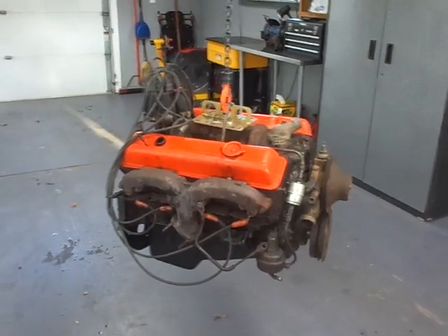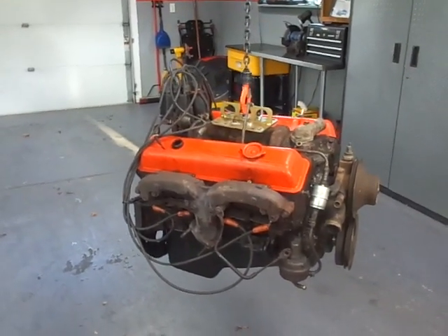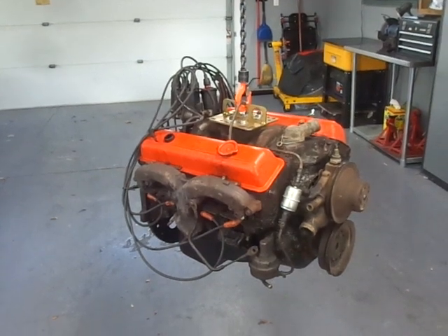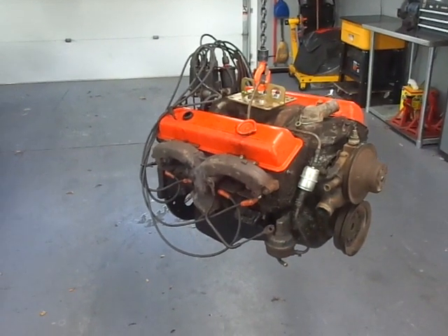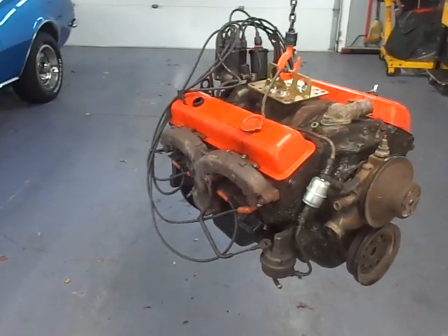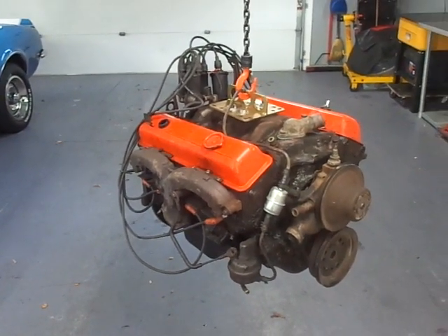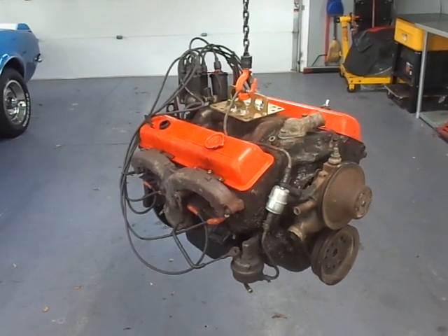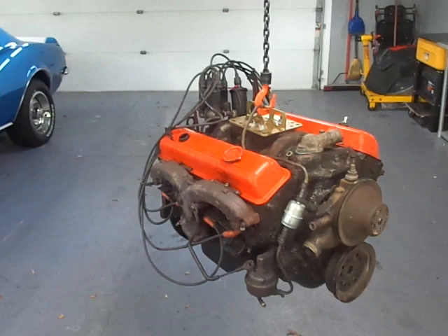Thanks for watching Gold Scratch. If you want to see more about this 307 — before and after, from this grungy piece of equipment to a nice shiny 307, probably bored out to about 312 or 314 cubic inches — built up and ready to go back in the truck. Thanks for watching Gold Scratch.